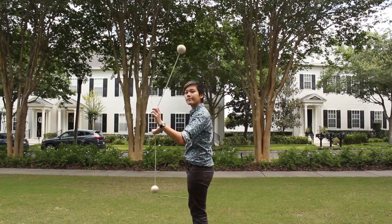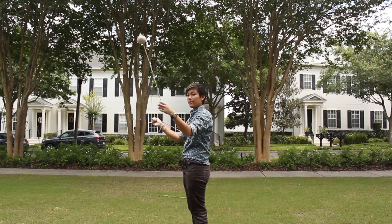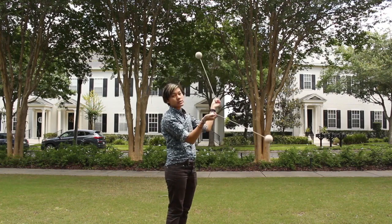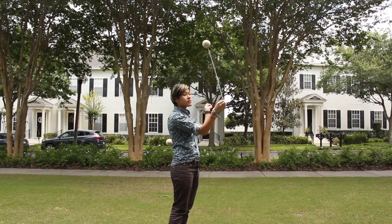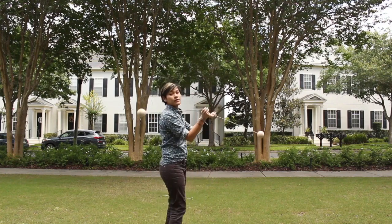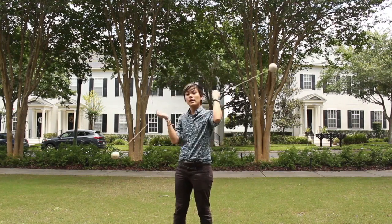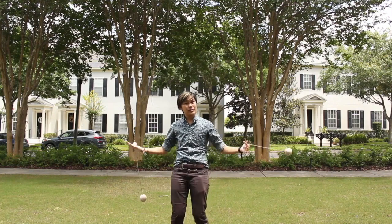As the hand closest to the audience — in this case my right arm — is on its way down, I turn 180 degrees. Now I'm facing the other direction and my poi are spinning in reverse. My left hand is now closest to the audience; as it's on its way up I do that 180-degree turn. To build windmill, start by turning every three rotations, counting one-two-three and turn, then one-two-three and turn. Then go down to every two rotations, then every one.